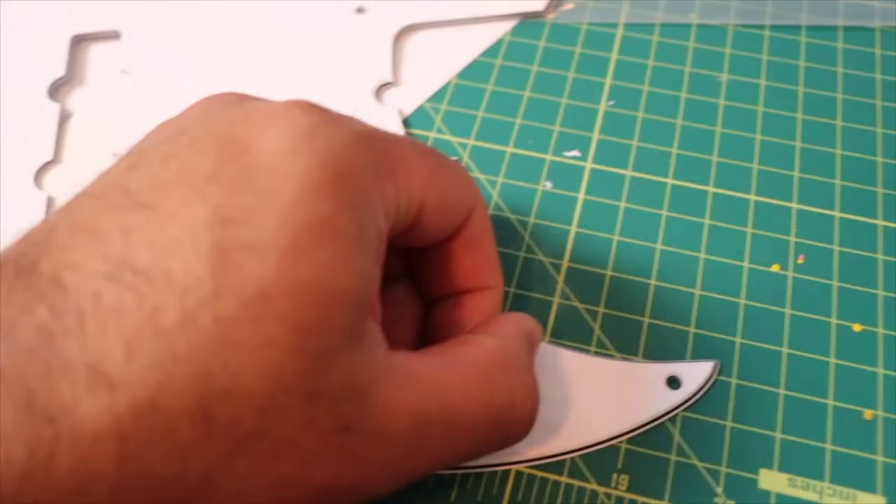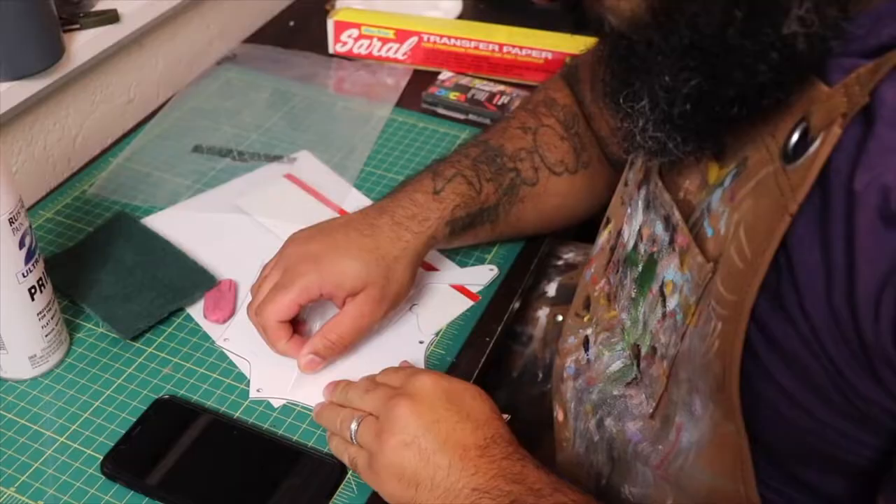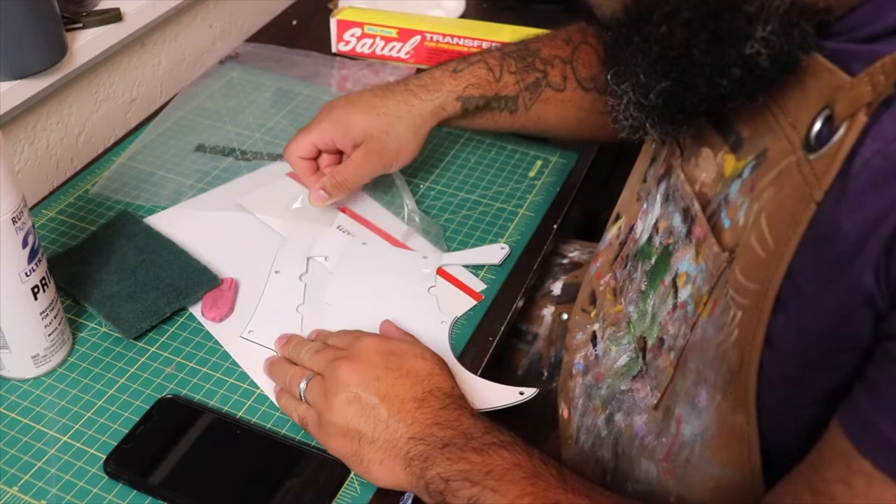Before I get started, I did notice that the pick guard had a plastic film covering. I'm going to go ahead and remove that film covering very slowly, making sure I get every piece off of the pick guard, because I don't want to leave any piece behind. If I rip it and paint over it, that would just be a mess. Make sure you do it very slow and get every piece off.